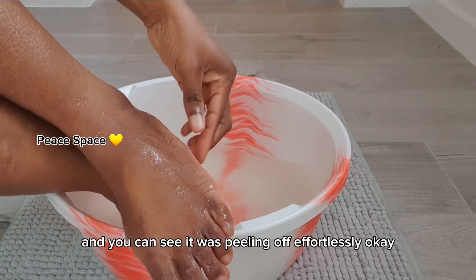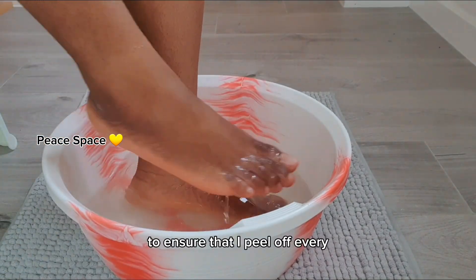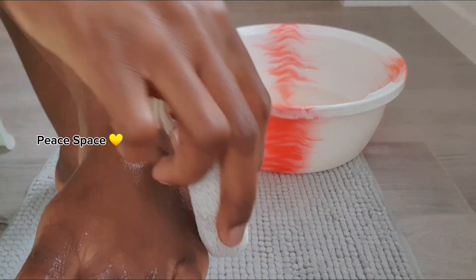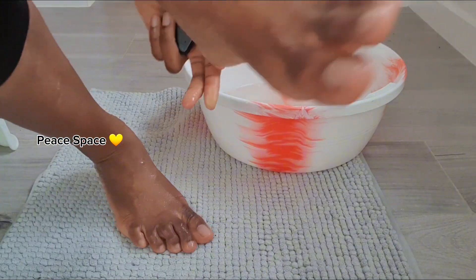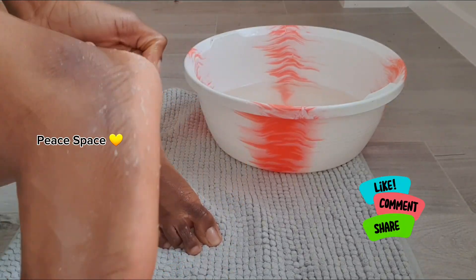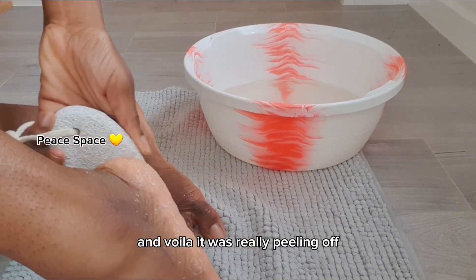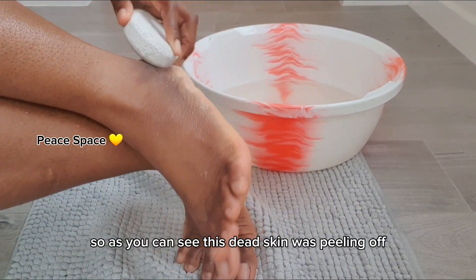10 minutes was up and you can see the skin was peeling off effortlessly. I had to use my foot scrub to ensure that I peeled off every remaining bit. And voila — it was peeling off nicely, my skin was feeling very hydrated and moisturized already. As you can see, that skin was spilling right off.